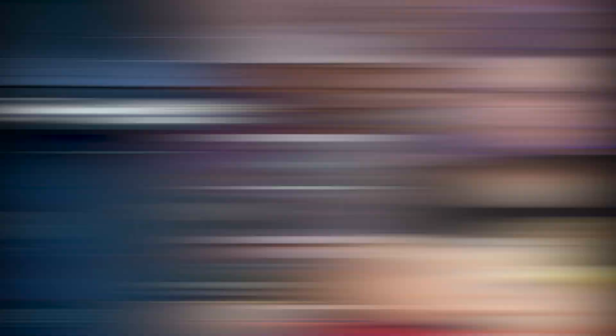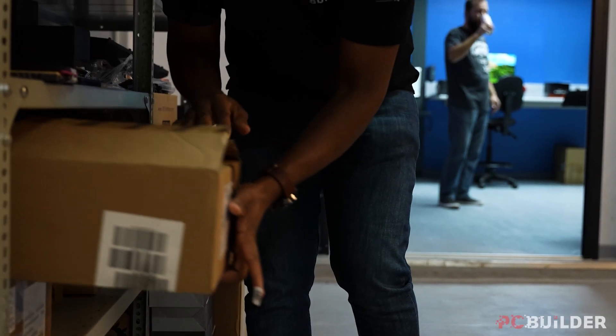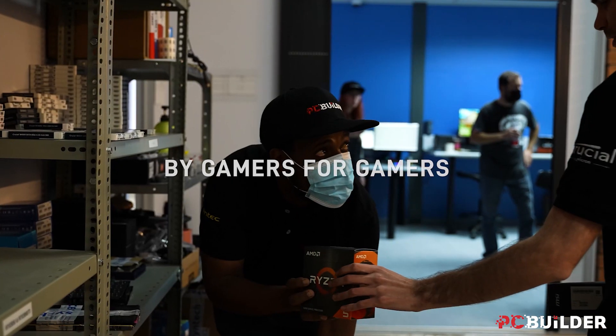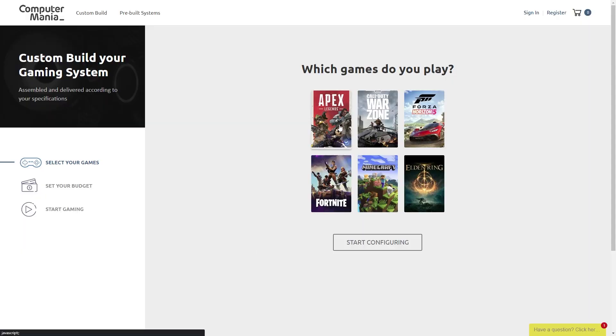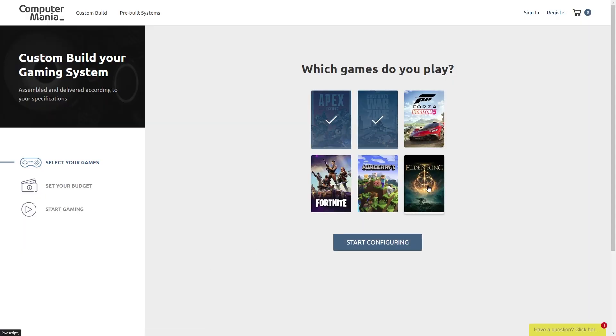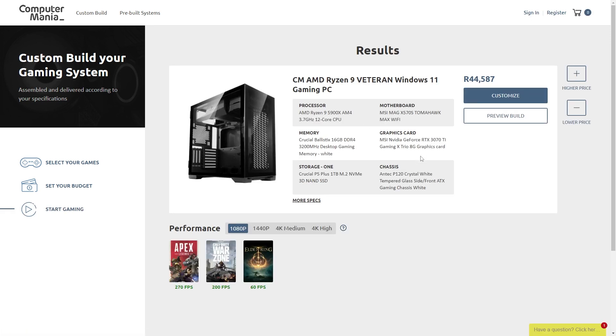And if you are in the market for an upgrade, then you should definitely check out today's video's sponsor, PC Builder. PC Builder is a tool currently available at Computer Mania here in South Africa that massively simplifies the process of building your first gaming PC or upgrading your old workhorse. Just pick the games you want to play, select your budget, and PC Builder does the rest, putting together a system that matches your gaming needs.